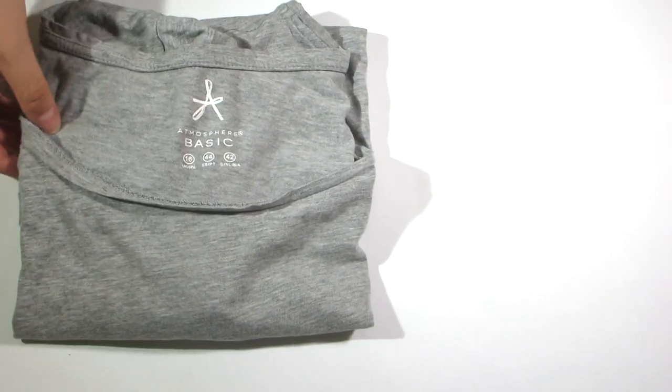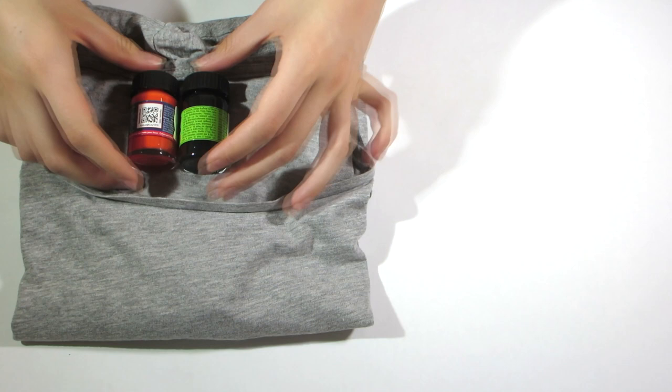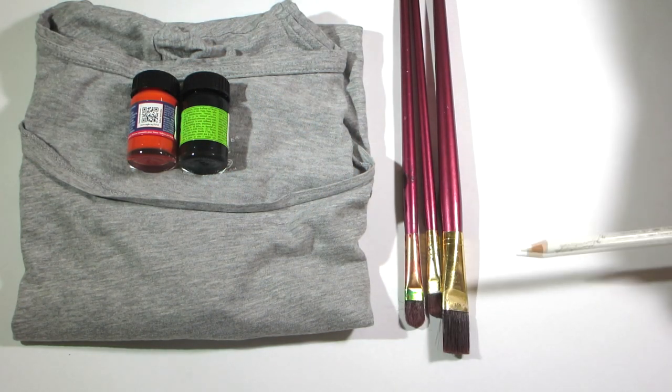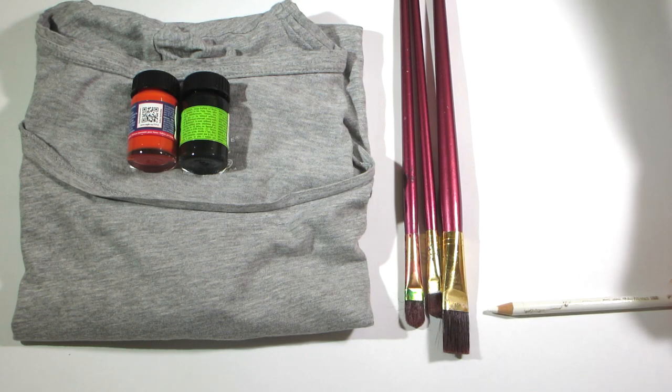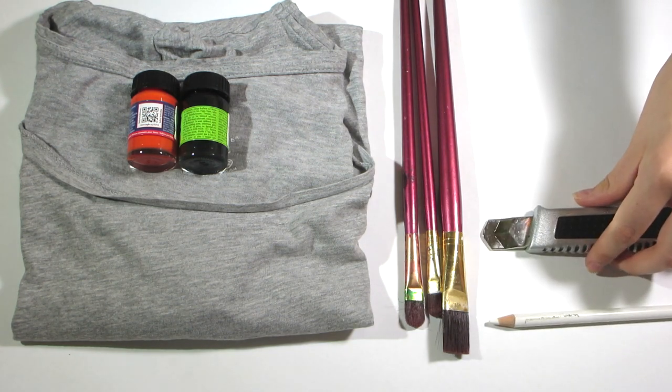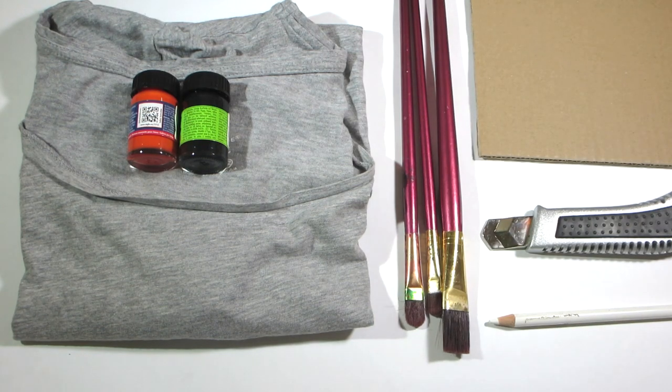What you need: any shirt, tank top or sweater; fabric paint in orange and black — because obviously orange is the new black; brushes; a printer; paper and a pencil; a cutter or scissors; a cotton fabric for ironing; and cardboard.